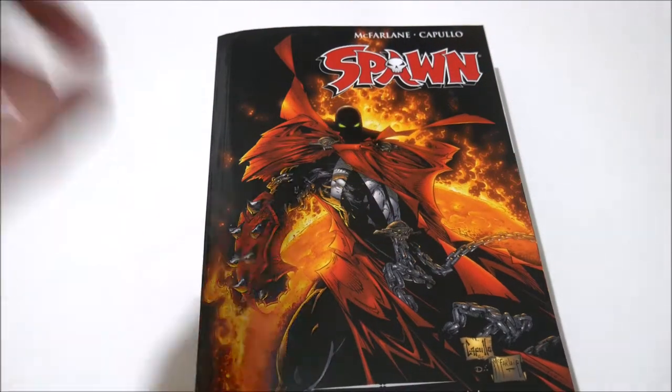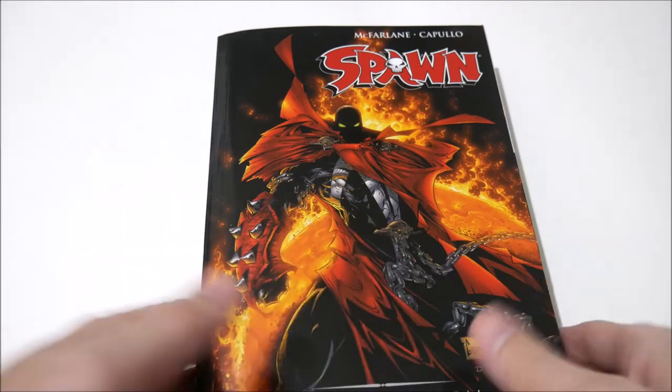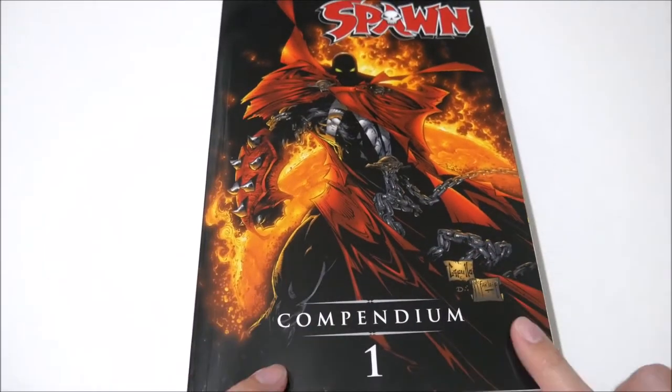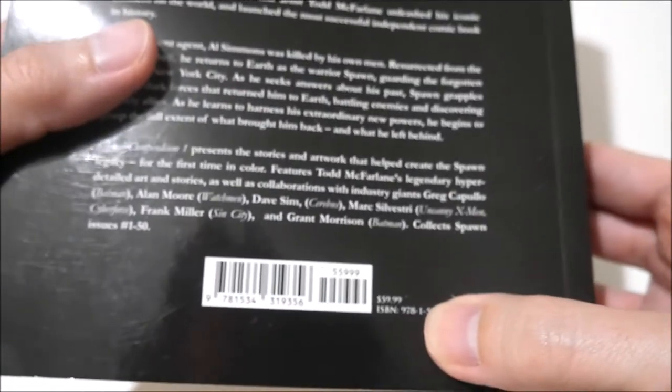Hey y'all, Rob here. Don't forget to subscribe and hit the notification bell so you know when future videos are out. This is a review on the Spawn Compendium Volume 1, which contains Spawn issues 1 to 50.